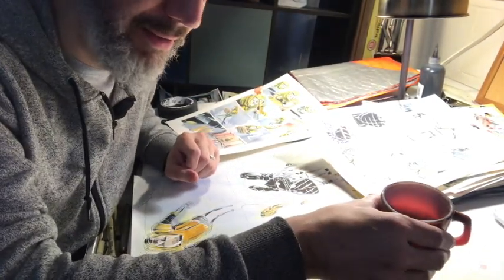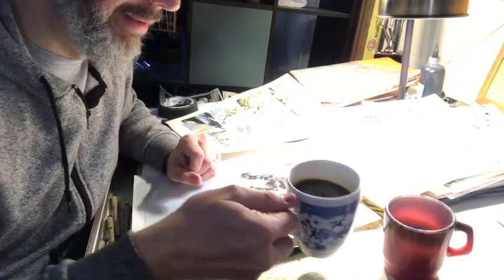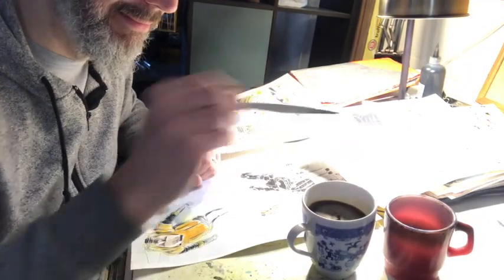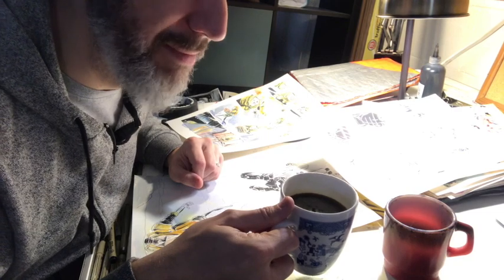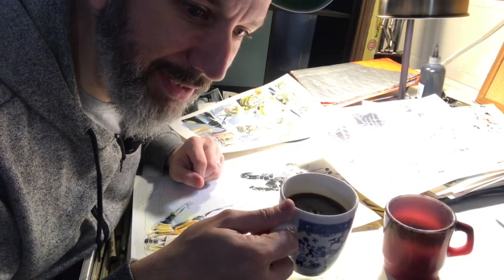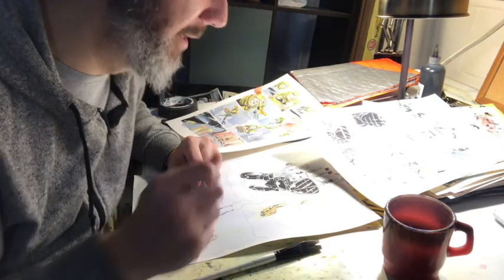Pro tip: this is my watercolor cup, this is my coffee mug. Never put your mugs like that because this happens — then you have to make a hard decision: how many dips of the brush into your coffee before you don't drink that coffee anymore? I've never not drunk my coffee after cleaning the brush in it.